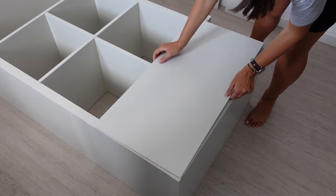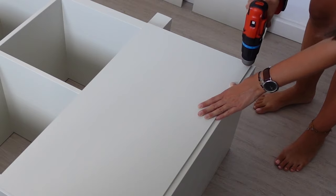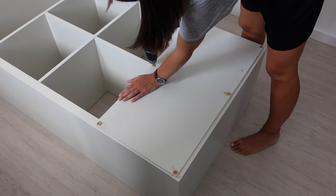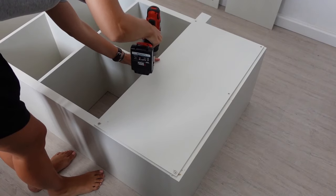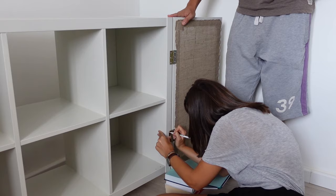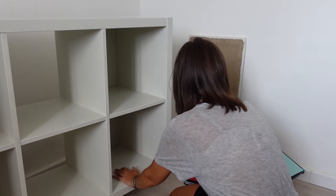It's assembly time! I placed the backboard on the Kallax and centered it, drilled some holes, and then added the screws. Then, with the help of Alex, we traced the holes for the hinges, drilled them, and attached the doors.